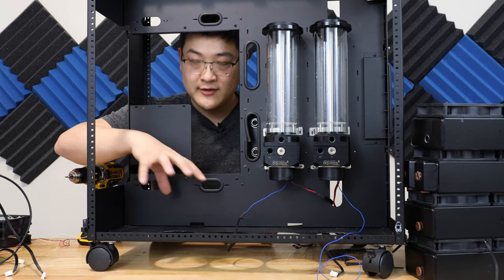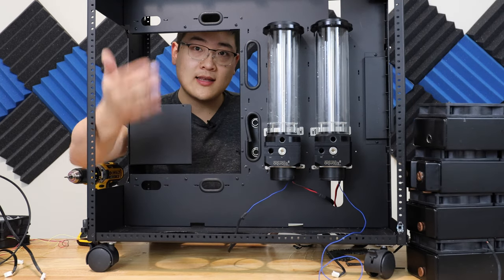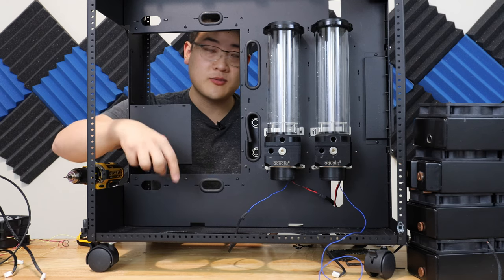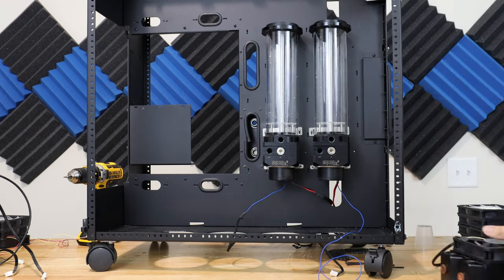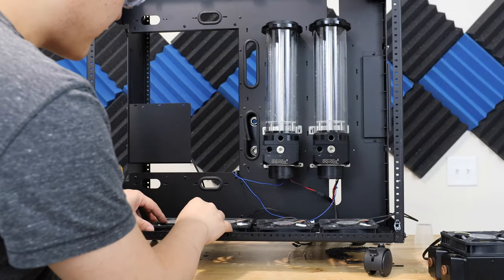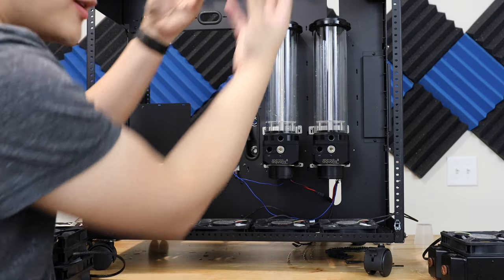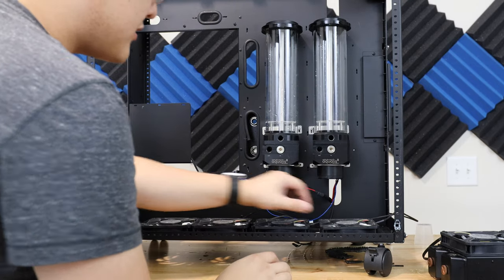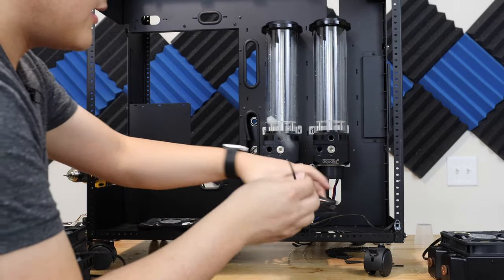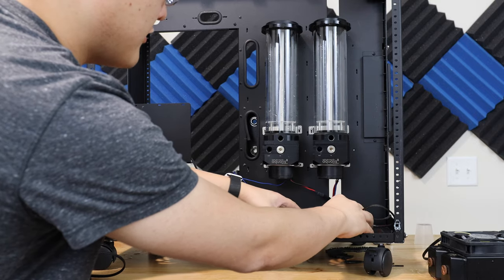Now it's time to get the first radiator into the case. What I'm gonna have to do is put the fans down first and then get the radiator on top and screw in from the bottom. I've got the fans in now, and the plan is to pull air in from the bottom and exhaust out the top. I chose the white fans because I actually want to hide them — they're going to be at the very bottom.